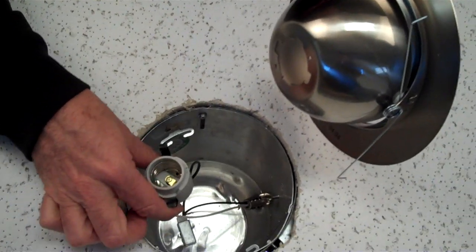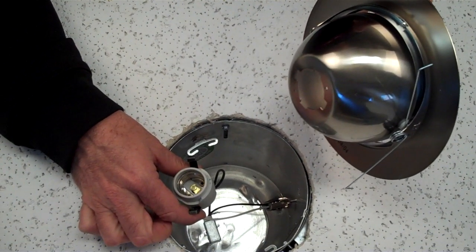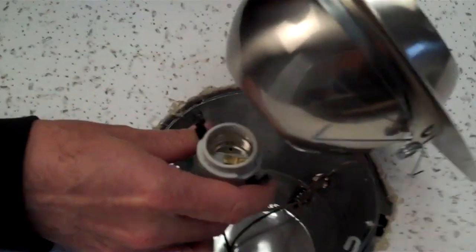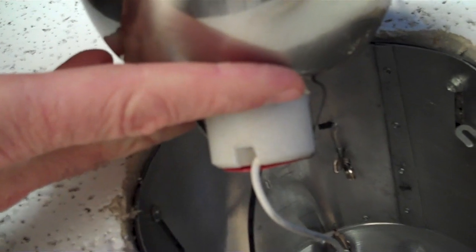This is an eyeball trim. I want to show you how the socket attaches to it. After you remove the socket from the socket plate inside your housing, you should have a free-floating socket. The socket just attaches simply to the back of the trim by pushing in the two springs, one on each side of the socket, and now you've attached it to the eyeball trim.